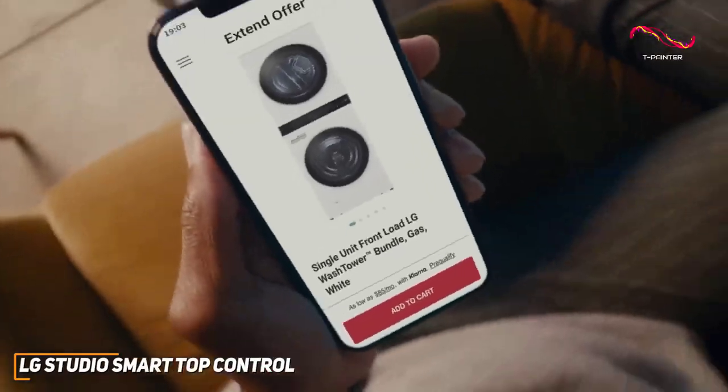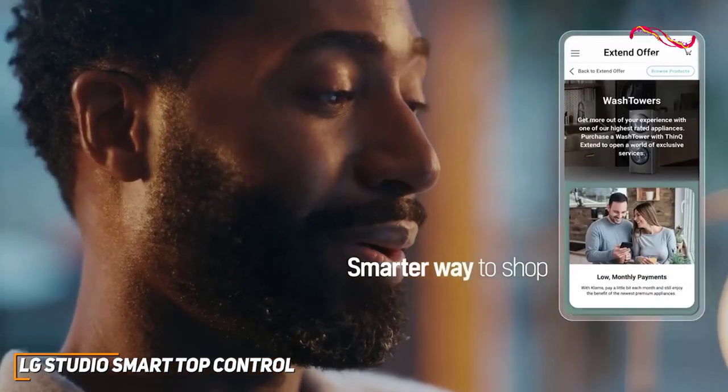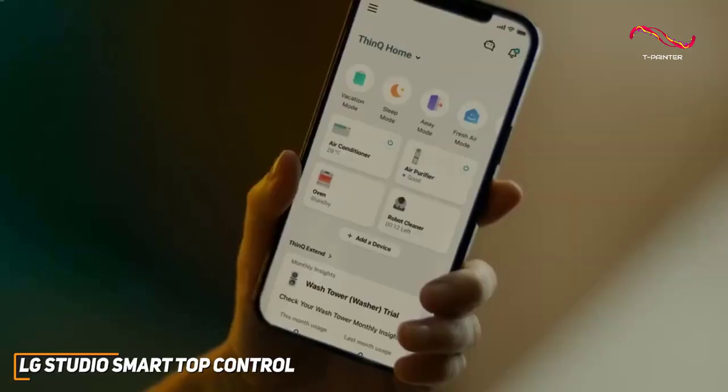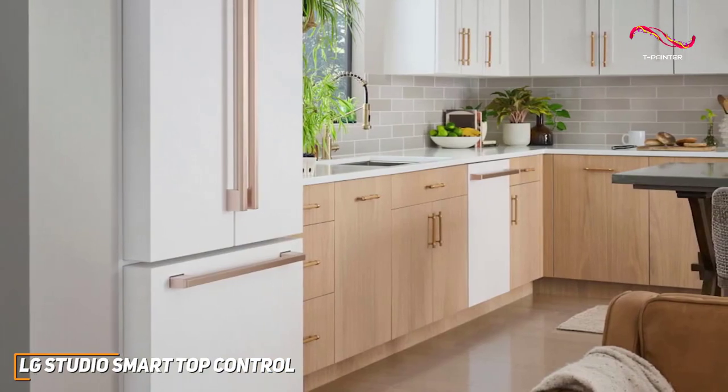The LG ThinQ app not only allows remote control, but also provides smart diagnostics. It notifies you when your dishwasher needs maintenance or if there are any issues. It's like having a built-in tech expert, ensuring your dishwasher is always in top-notch condition.